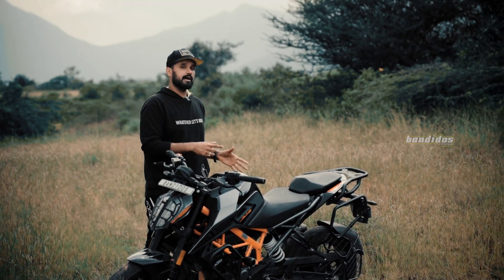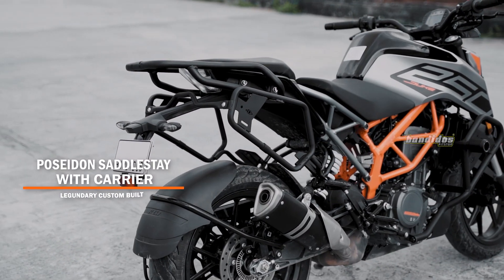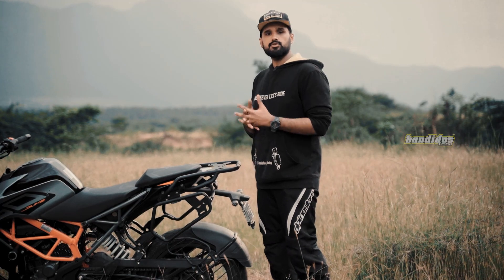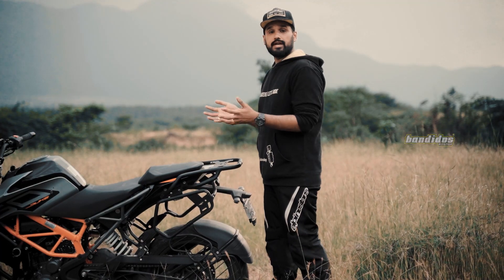Next, let us move all the way back and check out the saddle stay and carrier. This product actually comes in a combo — a combo of a saddle stay and a carrier. What this saddle stay does is it helps you mount your saddle bags easily so that you can ride long distance without worrying much about the luggage coming into contact with the riding parts.